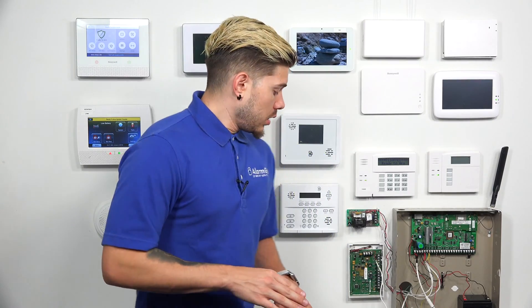Remember, the 2GIG Take 345 is a wired-to-wireless converter. There's no way you should be getting a low battery on any of the zones unless the converter itself has a low battery. Keep that in mind when dealing with wired-to-wireless converters — that goes not only for the Take 345, but also for the 5800 C2W, which is Honeywell or Resideo's wired-to-wireless converter.